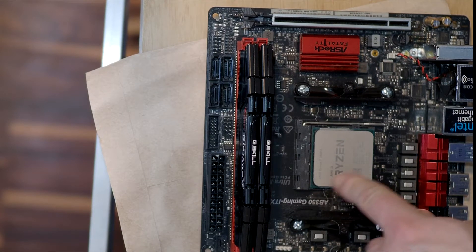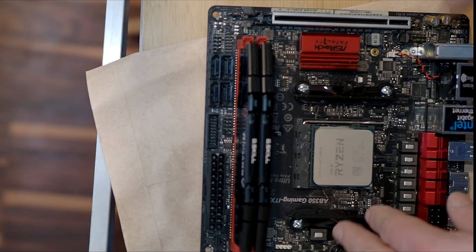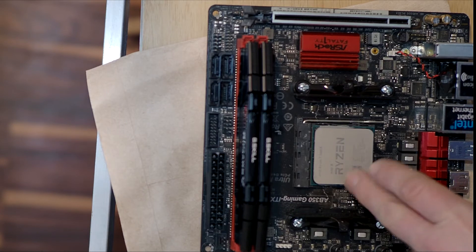Also make sure your CPU is fully inserted. Your cooler has to be mounted with proper pressure. If your CPU is too hot, it will either thermal throttle or just turn off for overheat protection reasons.